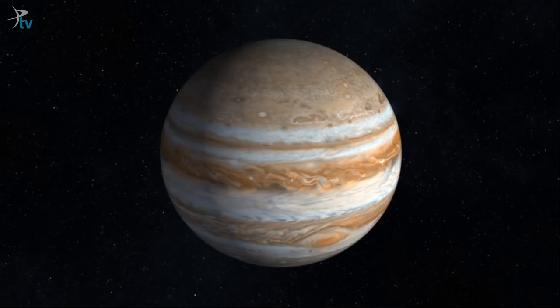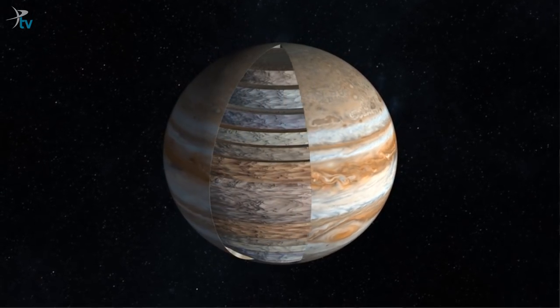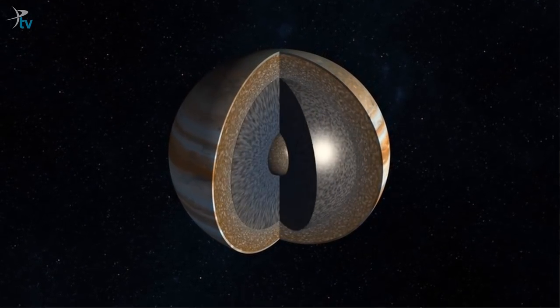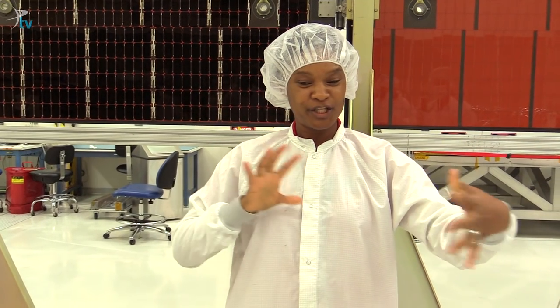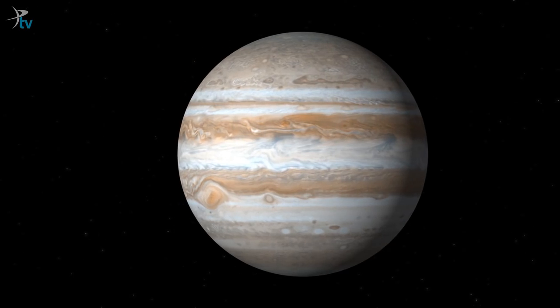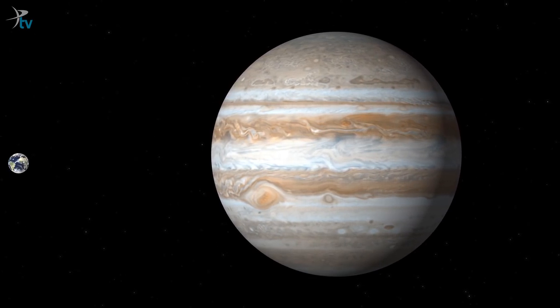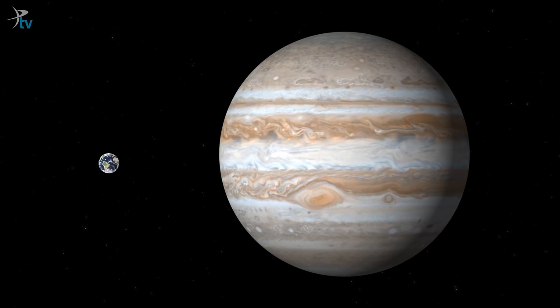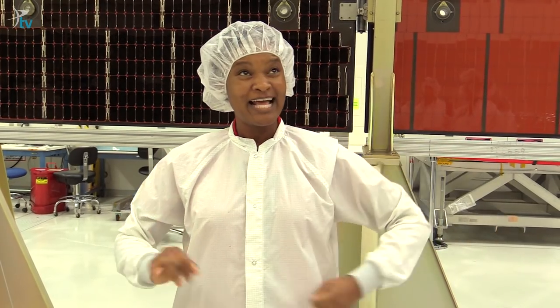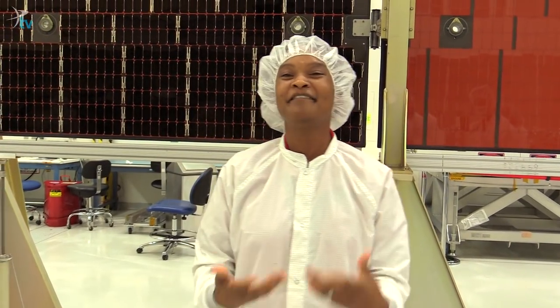If you keep going, you get to this layer of liquid metal hydrogen, where the pressure is so strong that the electrons are squeezed right off the atoms and they're free to flow. Then you have this huge flowing field of electrons, which is an electrical field. Even though Jupiter is 11 times wider across than the Earth is, it rotates once in 10 hours. And so that huge rotating electrical field generates this monster magnetic field.